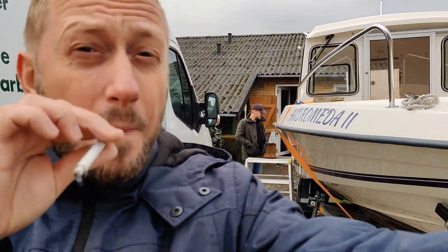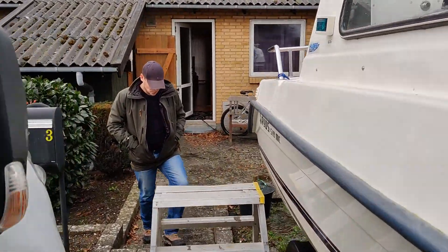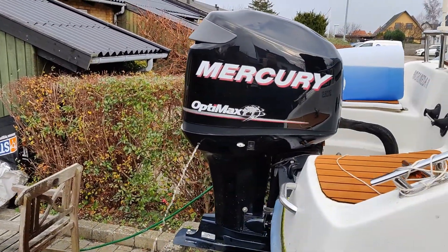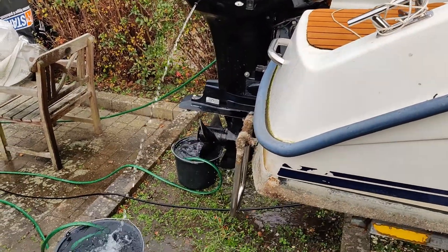Hello guys, from Denmark here. We are trying to run through this Mercury engine up to max — a direct fuel injection two-stroke engine, 1.5 liter — and we are using this device.